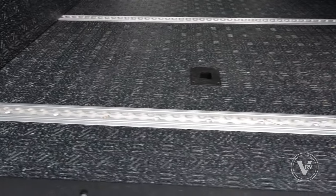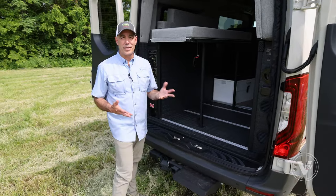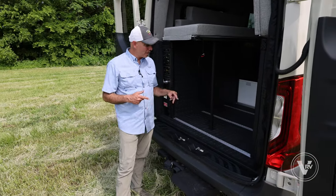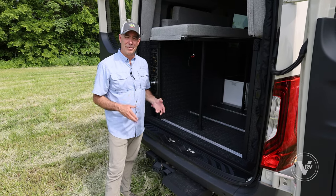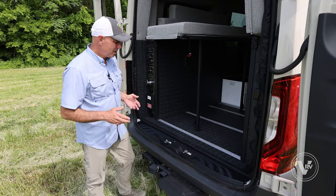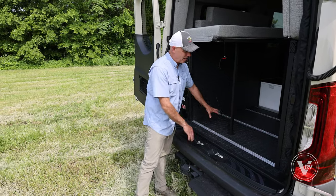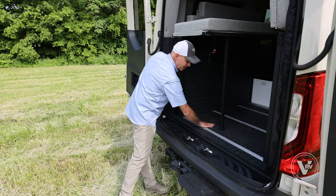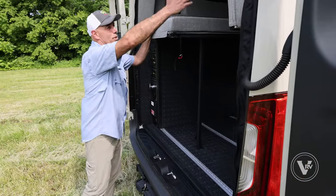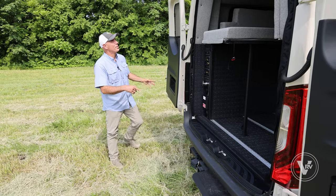You've got channels along the bottom to secure gear. If you're using this for its intended purpose, you're probably going to have gear back here — whether it's bikes, mountain climbing, hiking, or fishing. You can secure all that gear back in here. I love this no-slip and really tough surface back here.